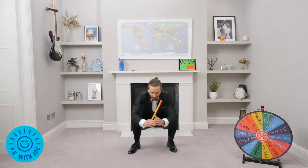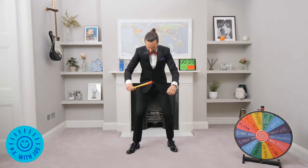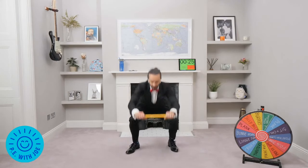One minute of squats, one minute of burpees. Squat. Oh, I can't believe we got that. It's rigged — I've got a little button in my pocket, I've cheated! Squats, straight in, no messing about. One minute. This is so tight. Squat, up, down, and up. We're going to do one minute of squats and then one minute of burpees.